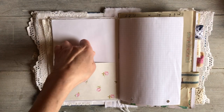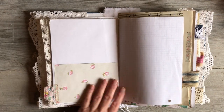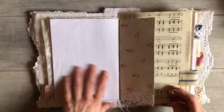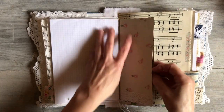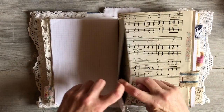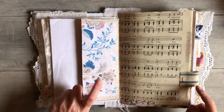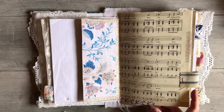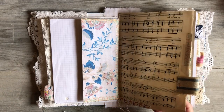There's a pocket there using the same paper. Some more graph paper, and then this was just plain packing paper before — I added some of that paper and a little bit of lace on the side to make a pocket. That's Ruby and Pearl again, more vintage music page, and a little fabric tab.